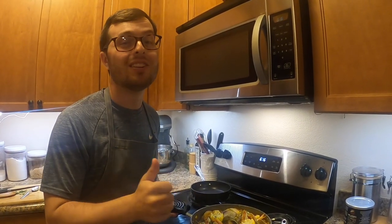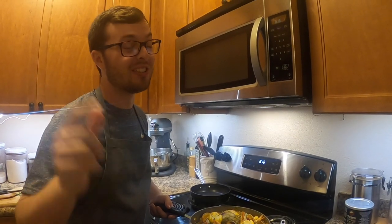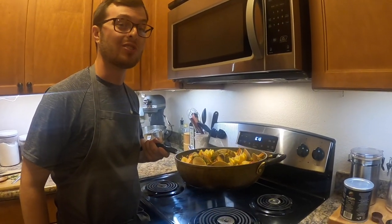If you guys like this recipe, the fishing trip, the catch and cook, please hit that subscribe button for more recipes like this. Stick around, you won't be disappointed. Thank you so much for watching and I'll see you on the next one. I'm gonna go finish this one up.